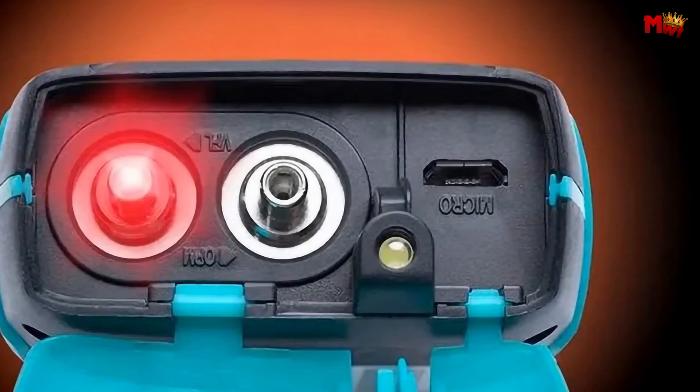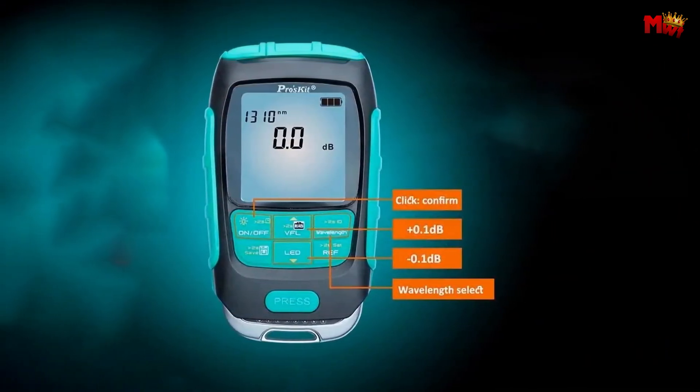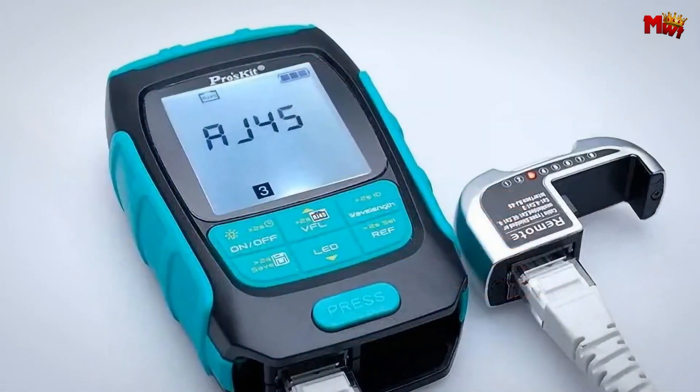Pros: 4-in-1 functionality, long battery life, data storage, measurement accuracy. Cons: limited LAN cable testing distance.